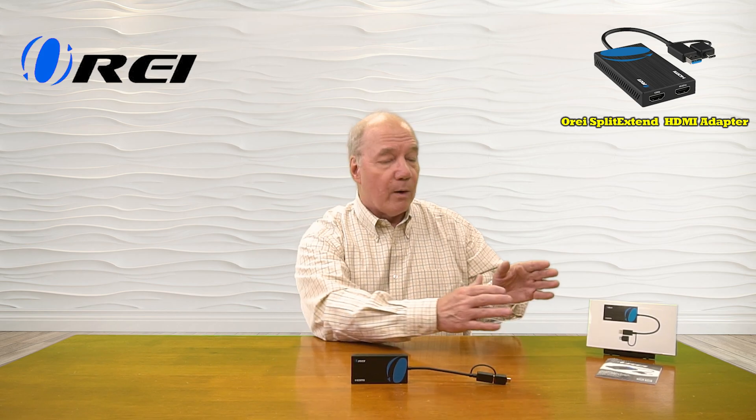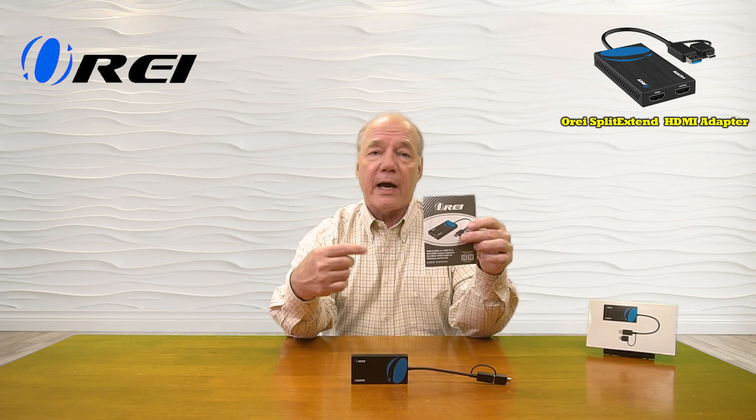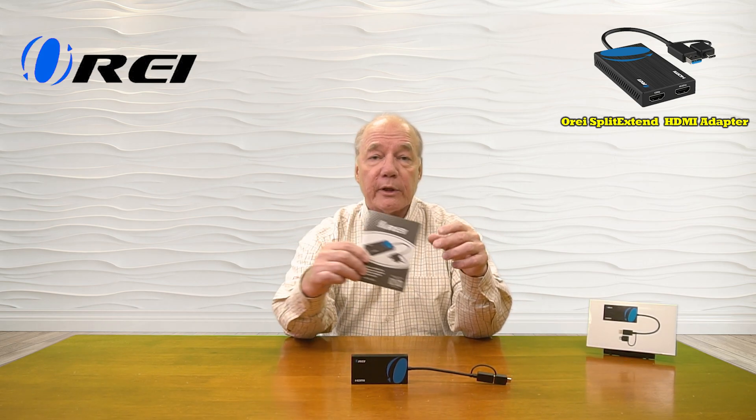So let's get started with the unboxing. When you pop open the box, you'll find the Dual Monitor Split Extender and a full instruction manual that lists connection diagrams, specifications, and other important details about the product. It's an incredibly simple product to use — you'll basically plug it into an available port on your laptop or home computer, plug in two monitors, and start displaying the content.